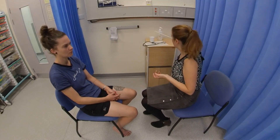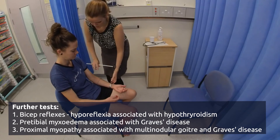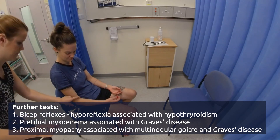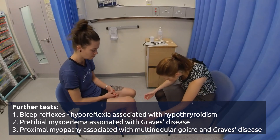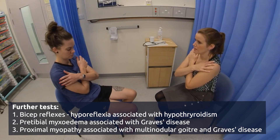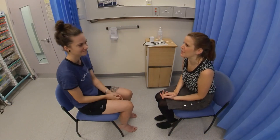We're now going to do some extra tests. First of all, we're going to look at the reflexes in your arms, so if you can let your arms go nice and floppy for me. We're just going to have a closer look at your legs as well. And if you can pop your arms across your chest and stand up for me. Brilliant. That concludes the examination — you can sit back down. Thank you very much.